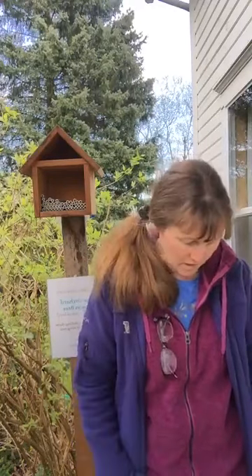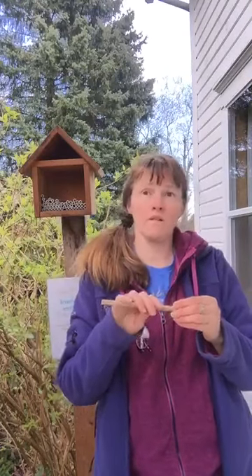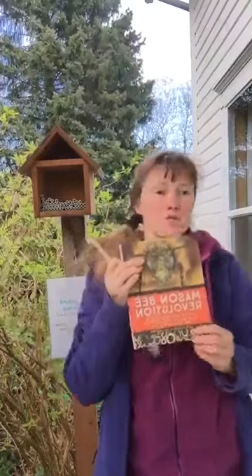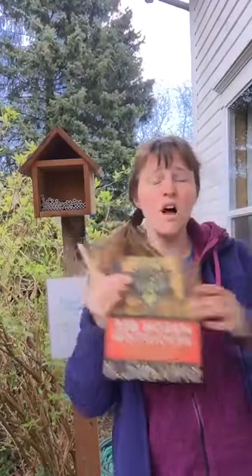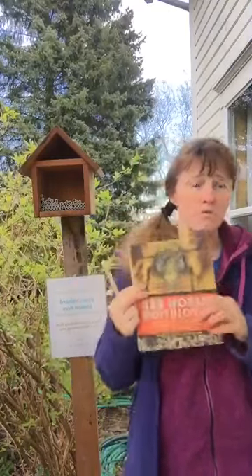Here's what it looks like. You can get these from Crown Bees or a couple of other companies. I love Crown Bees because that's the first place I heard about it. They have this great book called Mason Bee Revolution — it gives you all the details about mason bees. Even though you can find a ton of information online, these folks know what they're talking about. A really good resource — don't forget Crown Bees.